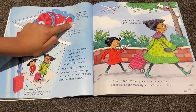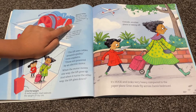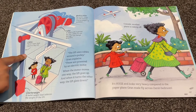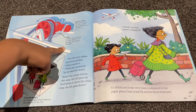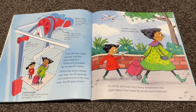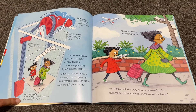Electric motor: the motor moves the lift and the counterweight up and down. Cables: metal ropes that support the lift. Pulley: a wheel with a groove for the cables to run through and change direction. Counterweight: a metal weight that balances the weight of the lift.